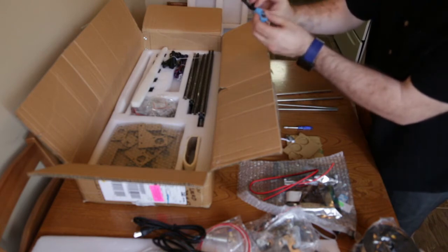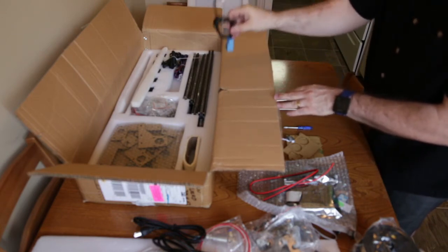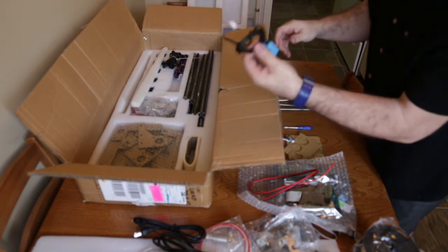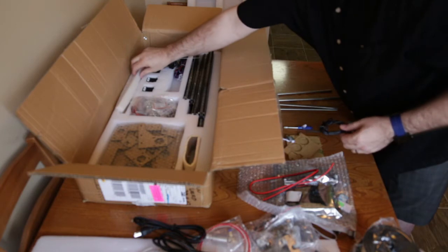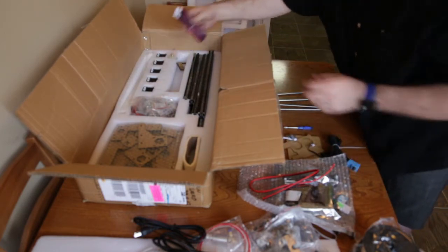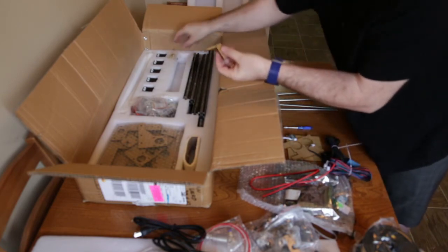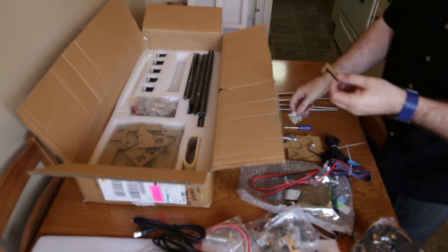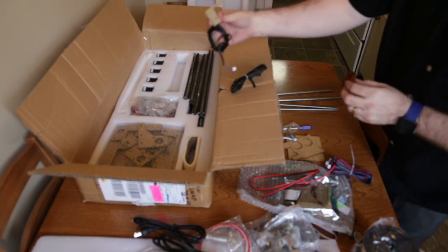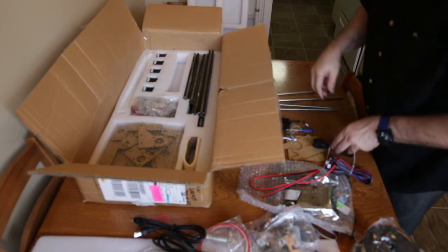This particular model came with a capacitive sensor for the bed, so hopefully there are instructions on how to install that, because they don't all come with it. We've got some belt pulleys and some cable harnessing. There's another random piece of plexi — I'm thinking it might go with the bed sensor. We'll keep those together.